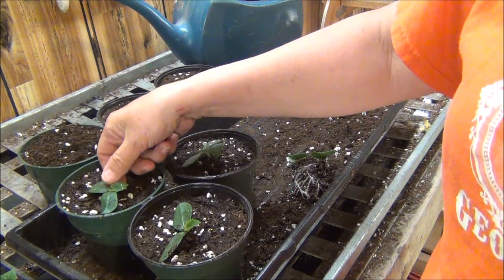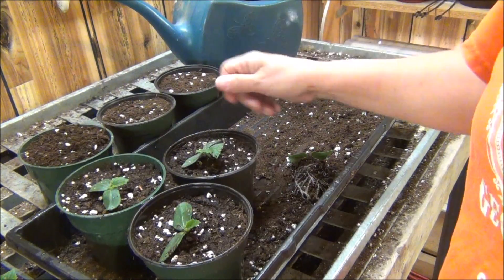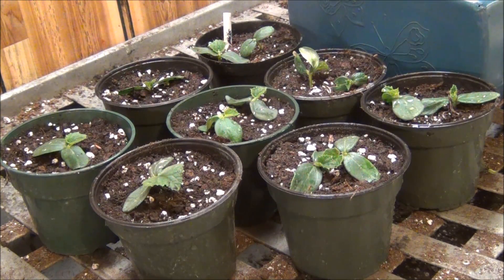Cucumbers are easy to grow. They smell so wonderful and taste so good. They're all done now — all in their pots and resting. Until tomorrow they'll go under lights and they'll be just happy as ever. Take care, and we'll see you on the next one. Thanks so much for watching today.